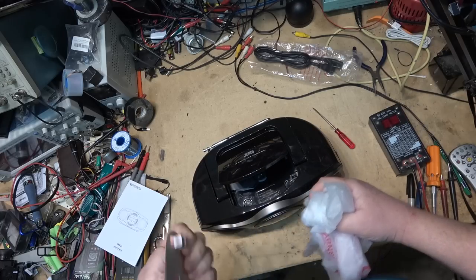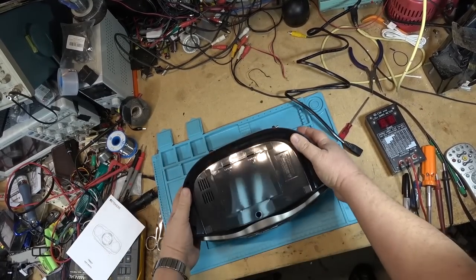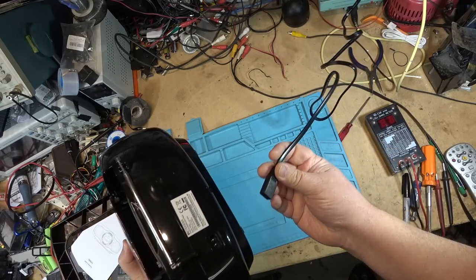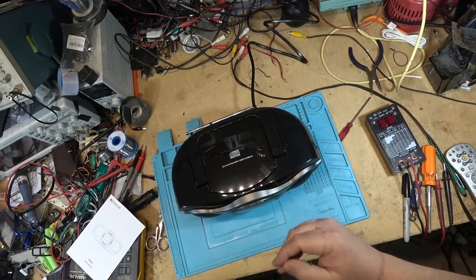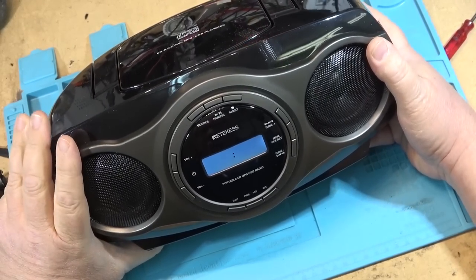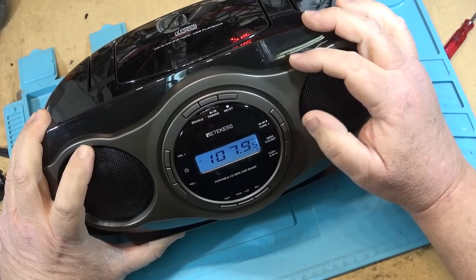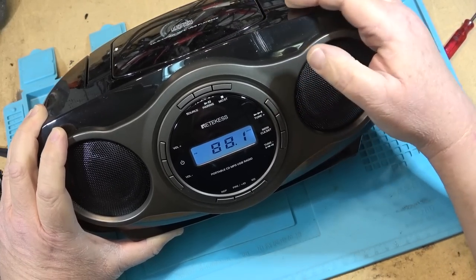There's a little fake disc in here to hold everything in place during shipping, so we'll remove that. The unit can be powered from AC and also from batteries — in this case it takes six C-sized batteries. AC power comes with a polarized cord. Let's turn it on and see how it sounds for the radio — press the power button and there we go, 88.0.